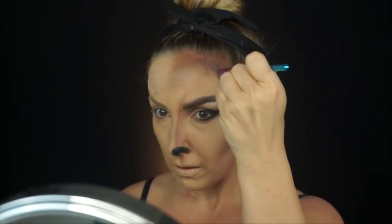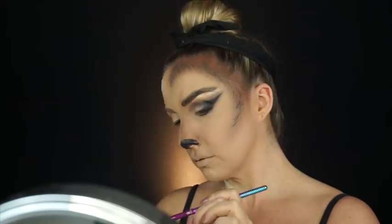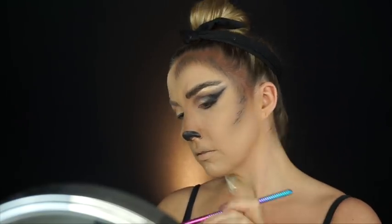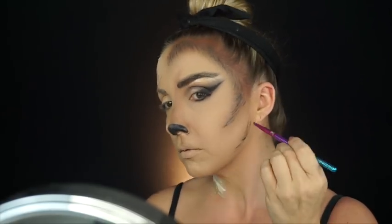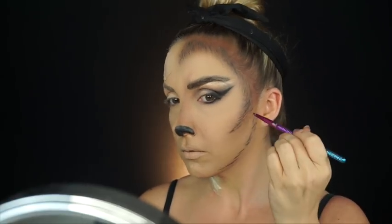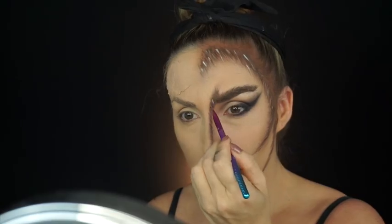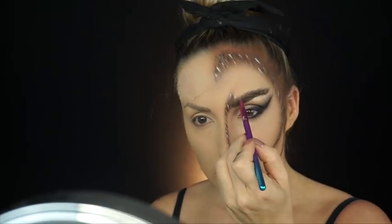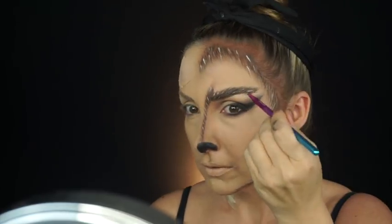Now I'm going in with Anastasia Dip Brow in Brunette and I'm just going to start creating hairs everywhere — all over my eyebrow, all over my hairline — just really getting it intensified, deep, and thick hairs everywhere. Once I'm done applying that first layer of the dip brow, I'm going to go back in with the light brown shade from the Makeup Forever palette and start filling those in because it starts to give dimension. Then finally I go in with a little bit of white and start creating little highlighted areas. Again, this is all about creating that real dimensional-looking werewolf-styled creature. I also do this along my nose and eyebrows, really giving cool highlighted dimension.